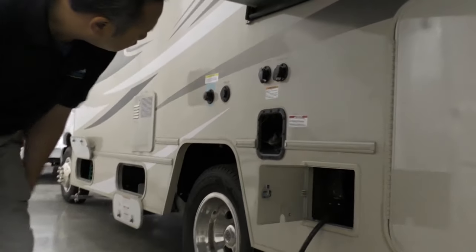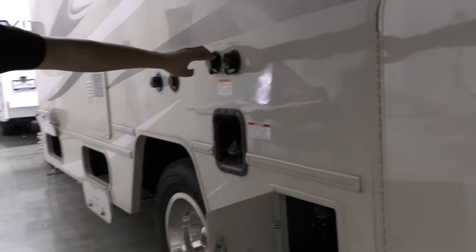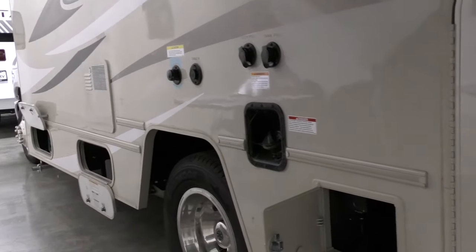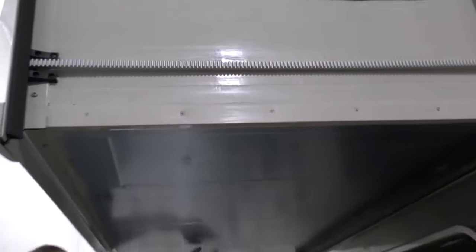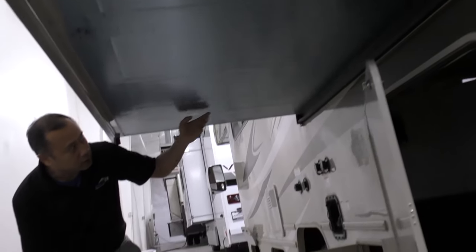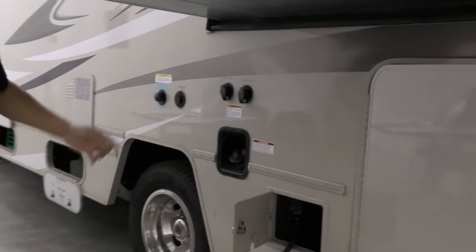Fuel fill, tank fill for water, and city connection for camp water. And if you want to take a look at the underneath compartment, this is a Winnebago signature — it's all aluminum underneath. They did not skimp on any material on the Spirit.